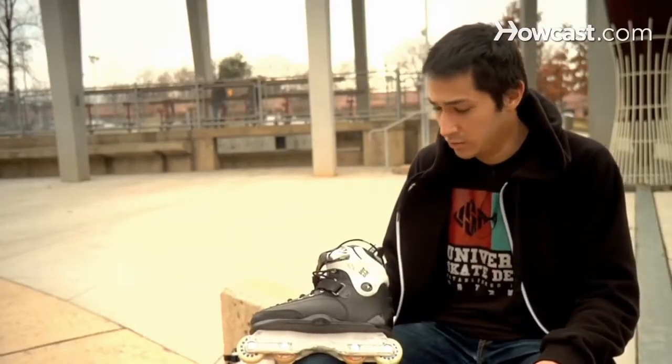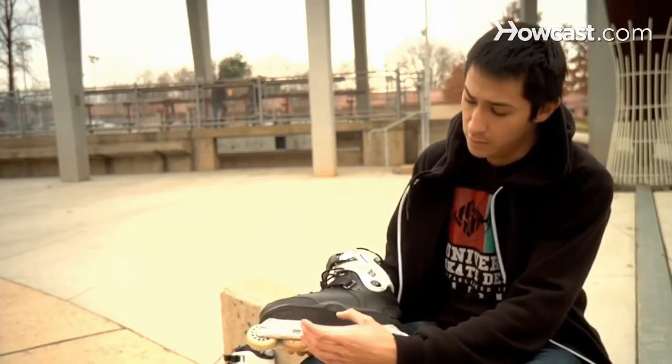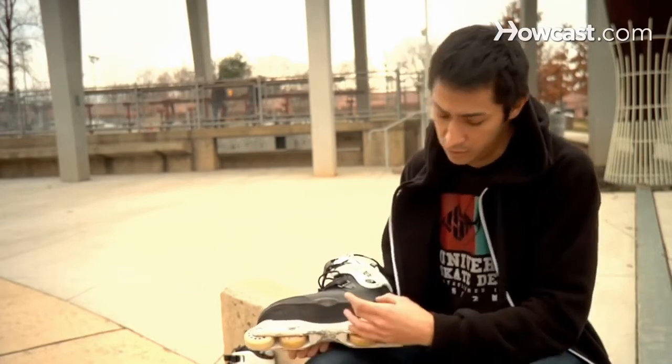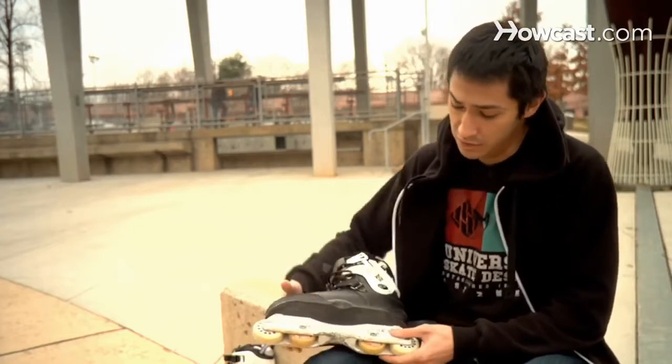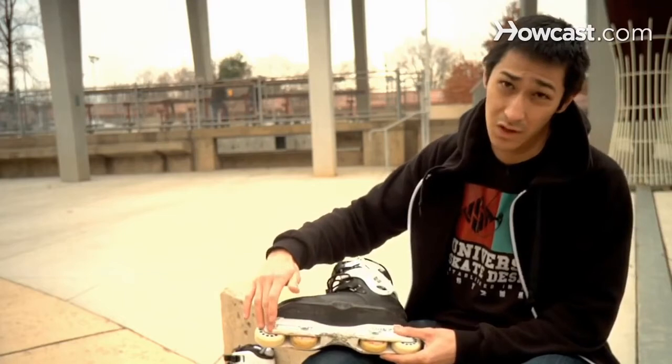The main difference between roller skates and roller blades is the configuration of the wheels. On roller skates, the wheels are generally set up sort of like a car — you have two wheels in the front and two wheels in the back. On roller blades, or inline skates, the wheels are set up in line, so all four wheels are within one item, which is called the frame.